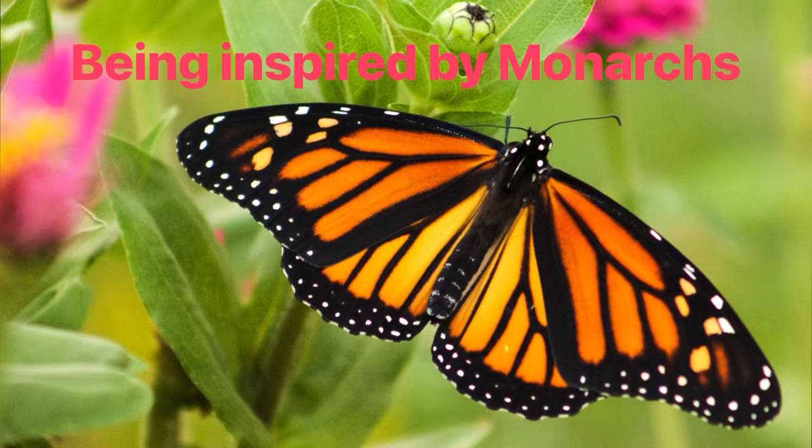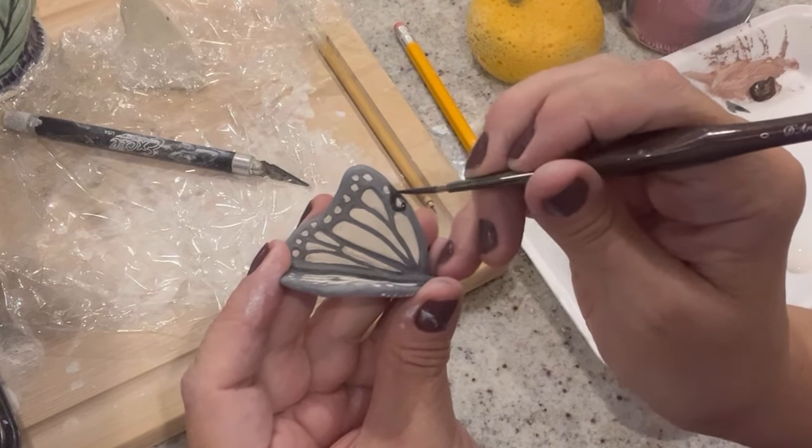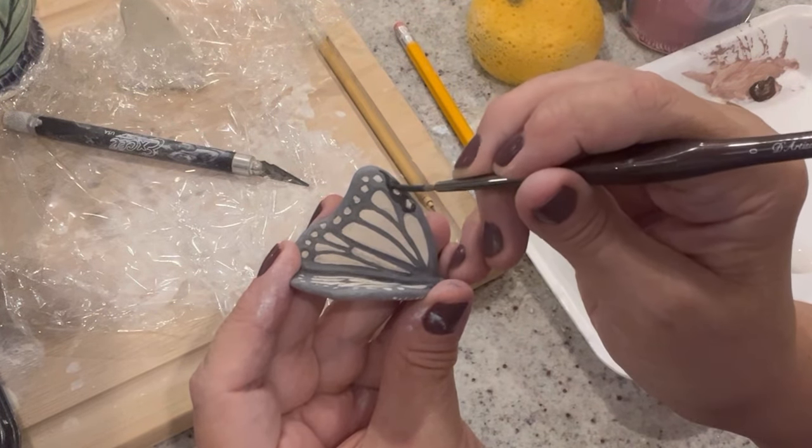Hey everyone, this is Anna here. I just wanted to give you a glimpse of the process that it takes to add the final touches on this pumpkin, the luminary that I'm making.